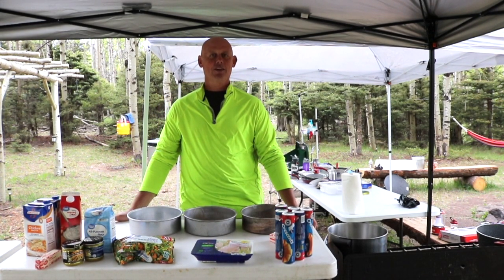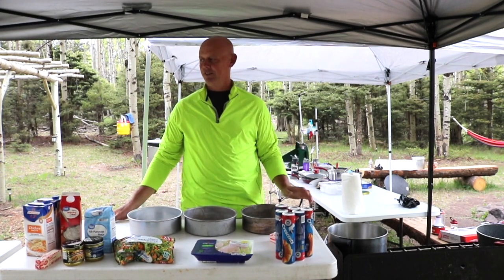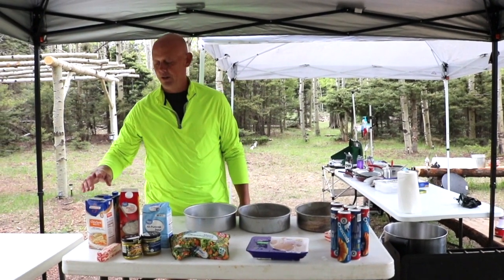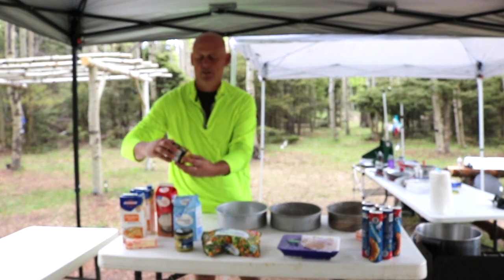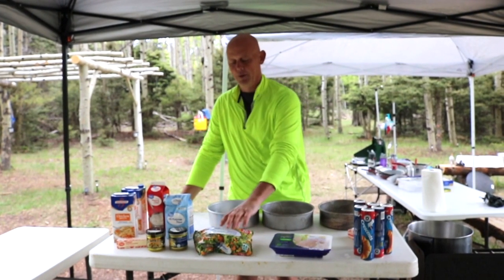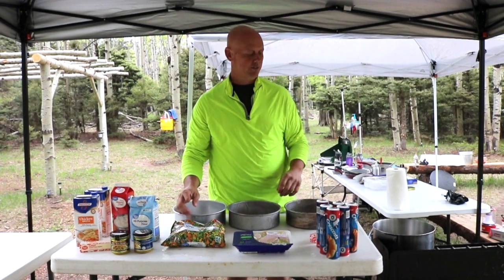Normally, I would do this in a Dutch oven, but we're in an area that's under a burn ban, so we can't use charcoal and Dutch ovens are out. But we found a workaround — some little stovetop ovens — and we're going to try it in that. We're going to start with our ingredients: chicken stock, whipping cream, butter, flour, and a little bit of Better Than Bouillon to give it some flavor. That'll be our cream sauce. Then we've got mixed vegetables, a little chicken, crescent rolls, and some butter so it doesn't stick to the pans.